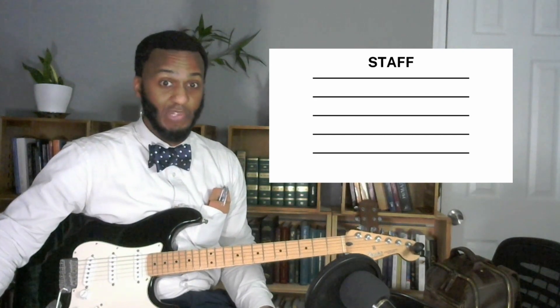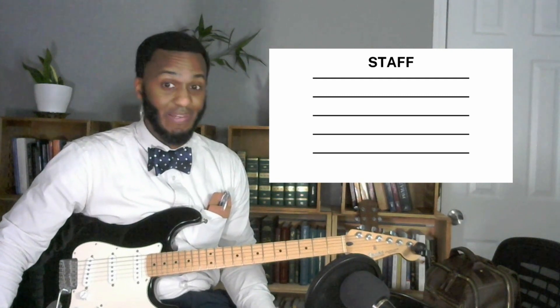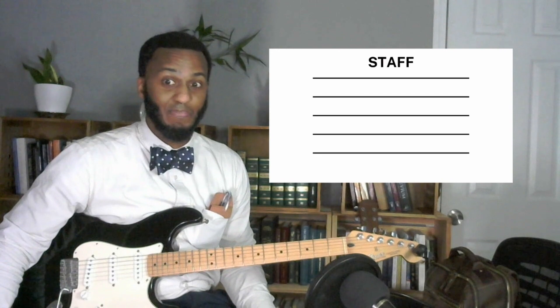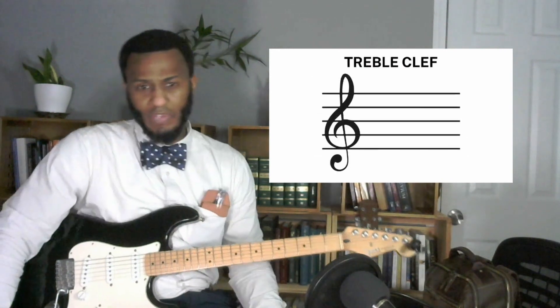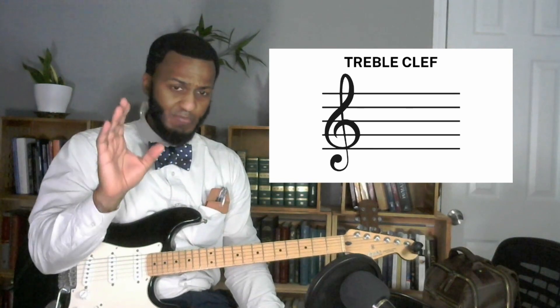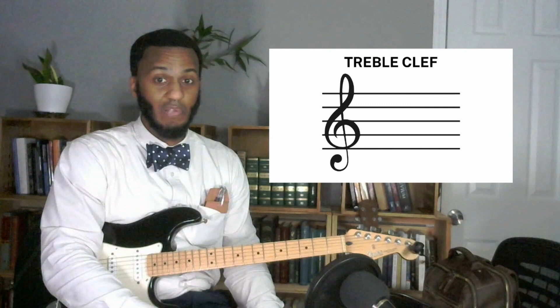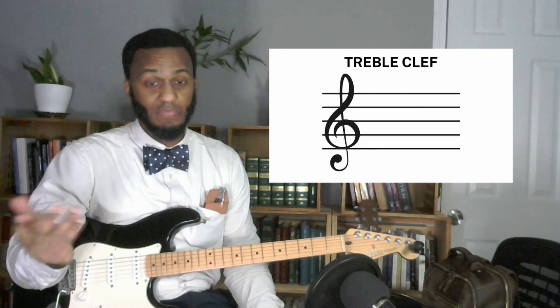Five lines, four spaces — notes go here, and what note you're playing depends on where it lies on the staff. For guitarists, all of our music is written on the treble clef. That's basically just the sign you see in front of the staff — it starts the staff off and lets you know what clef you're on. There's treble clef and bass clef, which make up the grand staff, but for guitarists we're only playing on the treble clef.